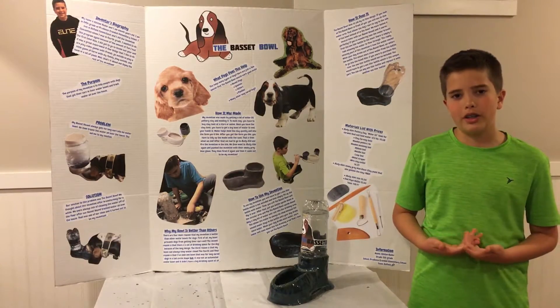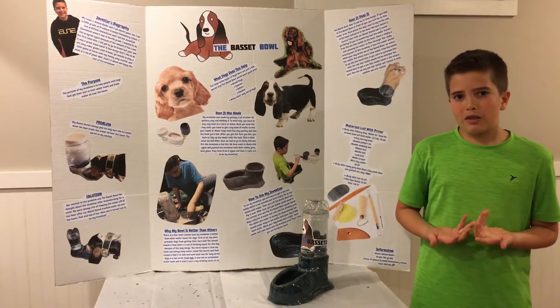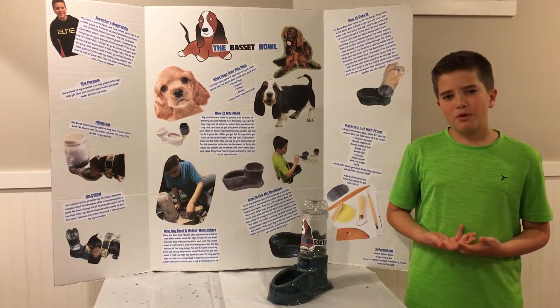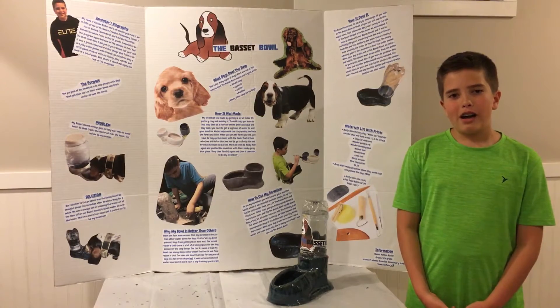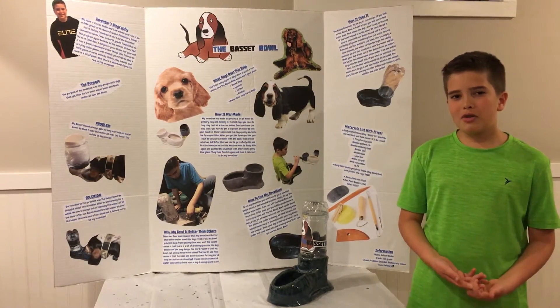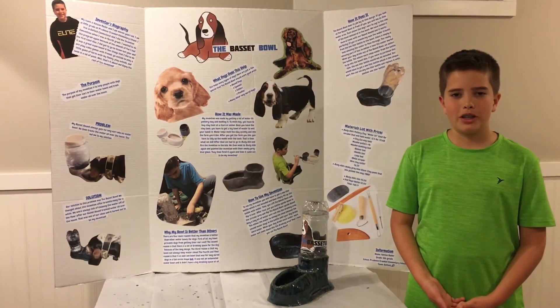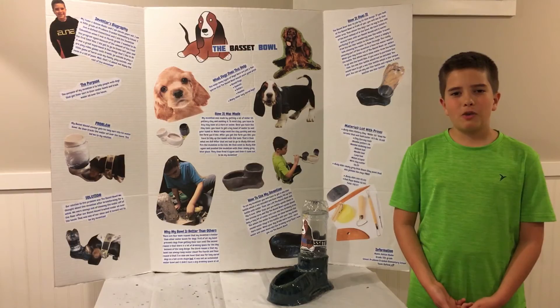I think this is good for being on the market because lots of people have this problem. At the Connecticut State Invention Convention, a few people came up to me and said they had the same exact problem with their dog — they said their dogs always tracked water all over the house, and it's annoying. That's why I think it's very worthy of being on the market. Thank you very much for watching my presentation.